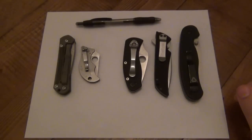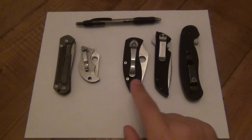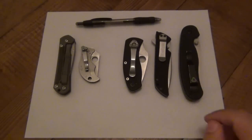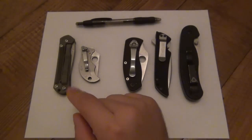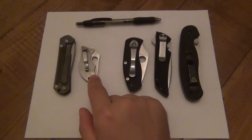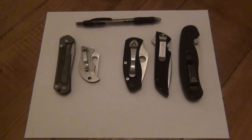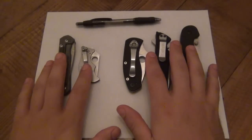On the right side I have three knives that are liner locks: a Spyderco Ambitious, a Kershaw Skyline, and a RAT Cutlery Model 1 folder. On the left hand side we have two frame locks — a small Spyderco Spin and a small classic Chris Reeves Sebenza. These are both frame locks and these are liner locks.